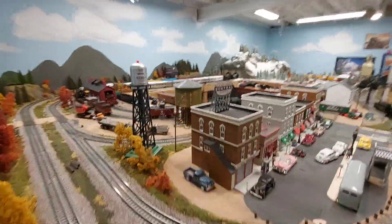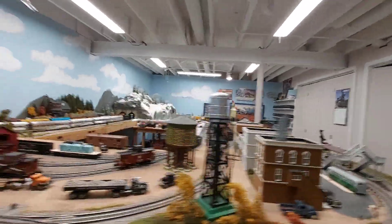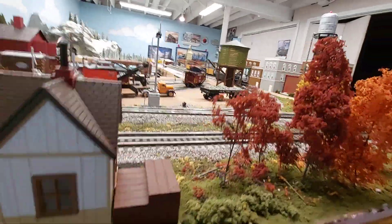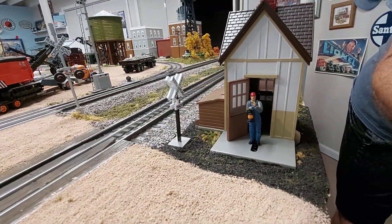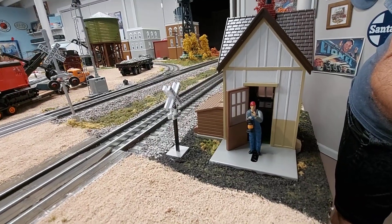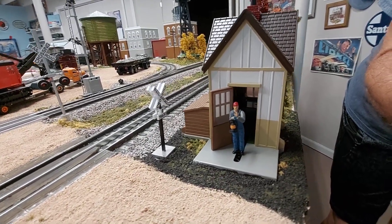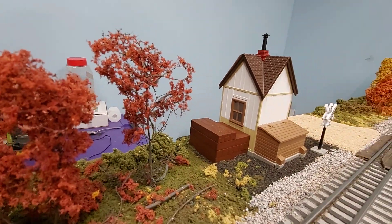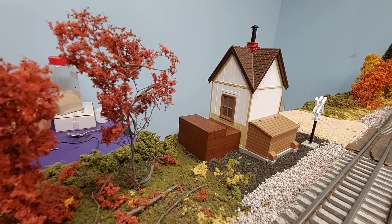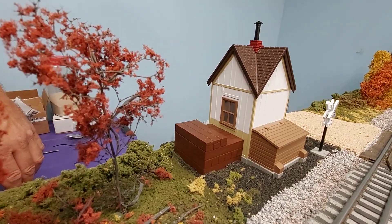We'll take a walk over to the far end where you can see the operating water tower — that's flushed into the layout. And my latest addition is the MTH operating gate, and that's flushed too. Most of the accessory bases are about a half inch, which is what the pink foam is, so you can sink them right in. Then if you put some scenery there, it looks a little better, and it's an easy thing to do.